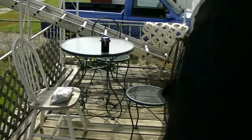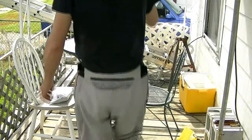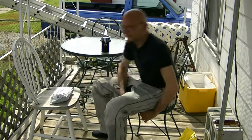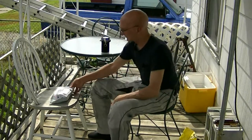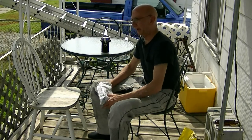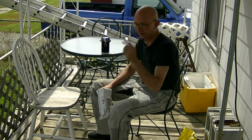Out on the porch guys. It's like 92 friggin degrees out here. I got this package on the porch a couple days ago and I'm delinquent in getting this one posted, but I'm going to get it up tonight.